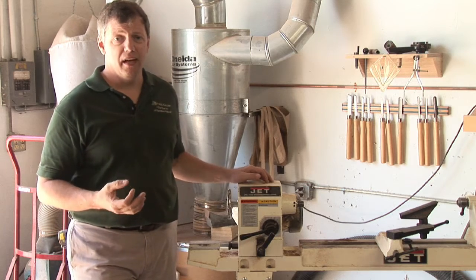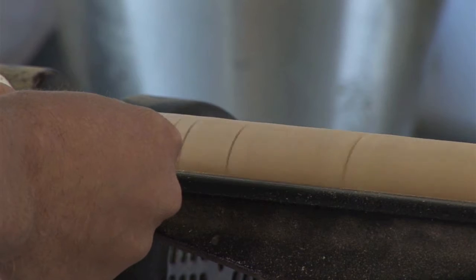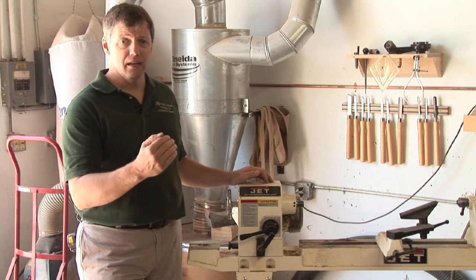With standard spindles and things of that nature — smaller pieces — you're going to start slow. And once you get the stock round, you can step up the speed and get it a little bit cleaner.